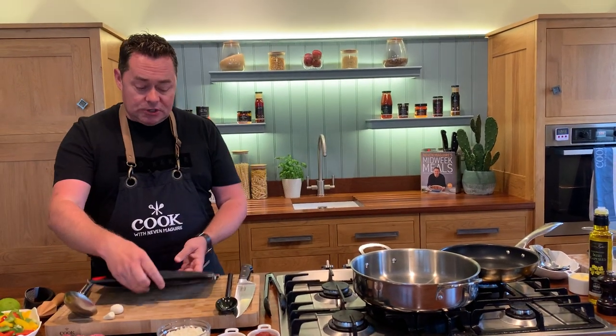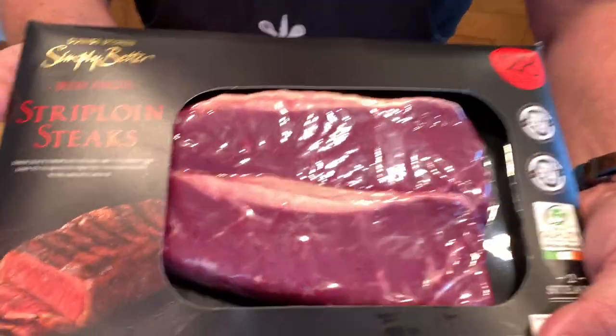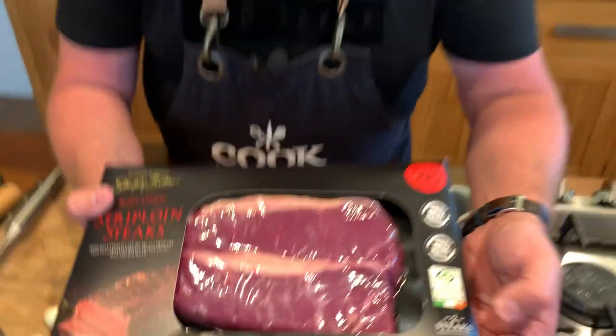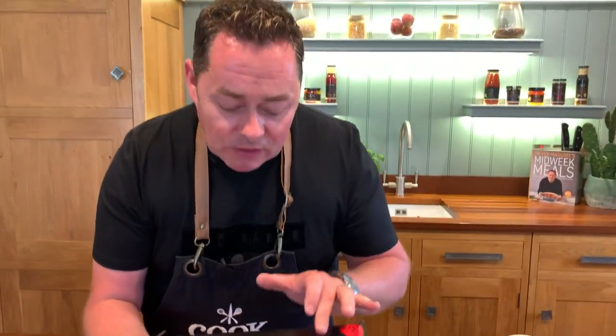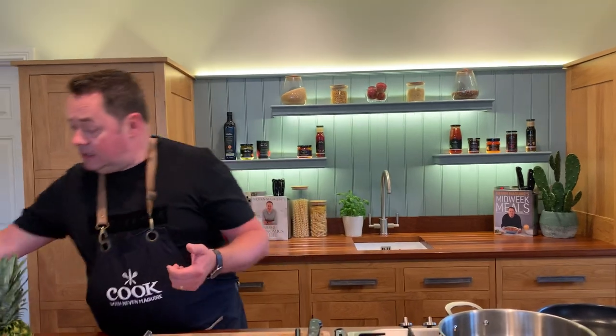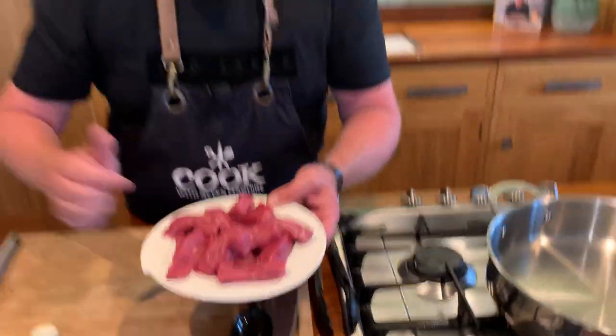The sauce can be made ahead and it keeps really well. For the beef, these are strip loin steaks from the Simply Better collection, from Ballinrobe, Jennings Butchers, with the Bord Bia Quality Mark. They have lovely marbling of fat which gives flavour. It's a lovely cut, tender and succulent, and I've literally cut two steaks into roughly the size of your thumb - nice little strips.